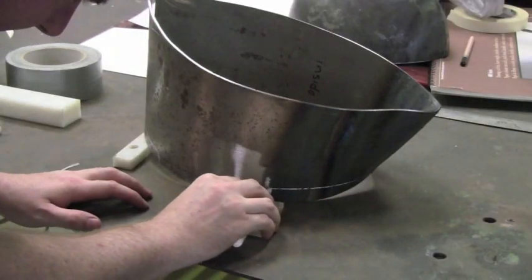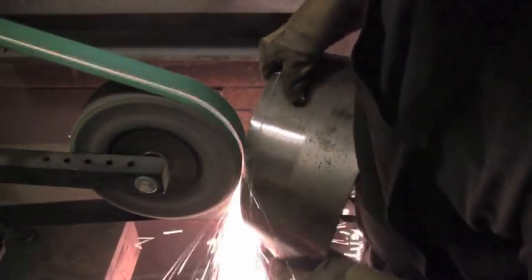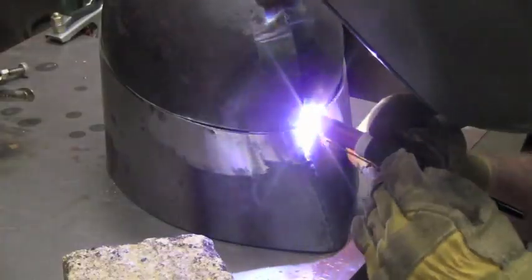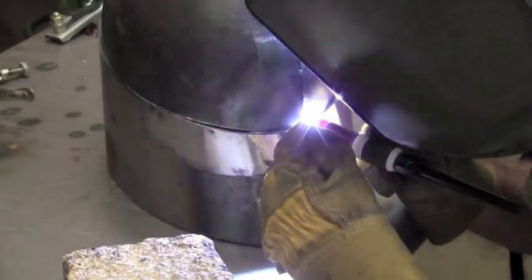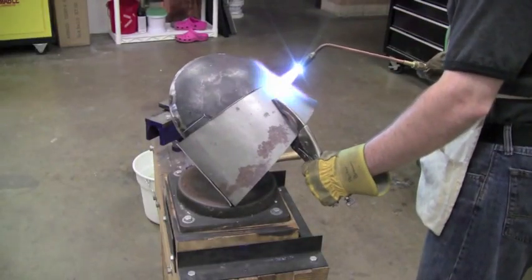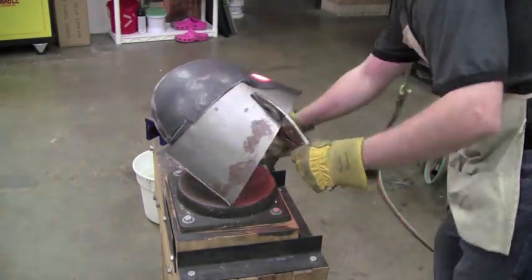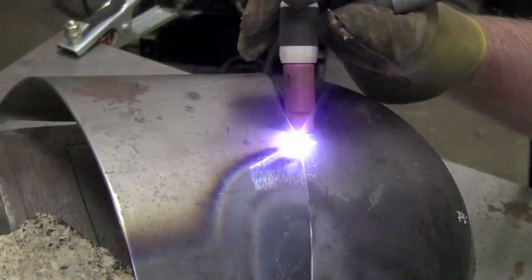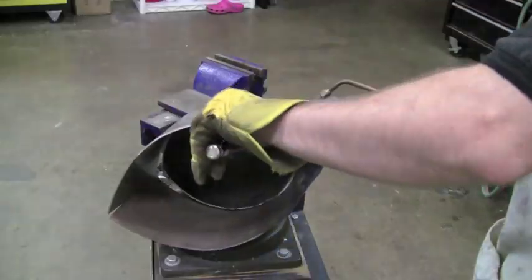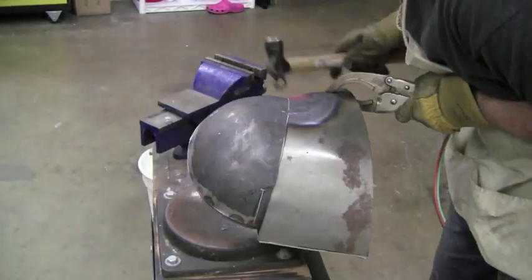Now here's a neat little trick: I drew out the edge and then ground off the excess, and now I'm tack welding it to the rest of the helmet. This is just a process of tack welding, heating it, matching it, tack welding it — I find this is the best and most economical, time-wise, method of getting everything matched up when you're going to be welding a helmet.